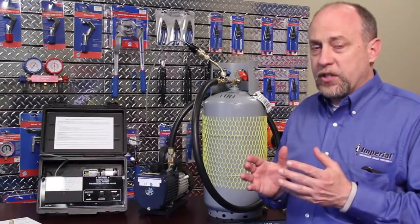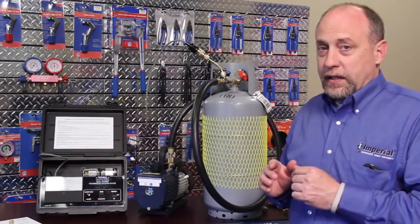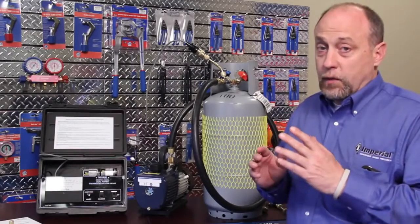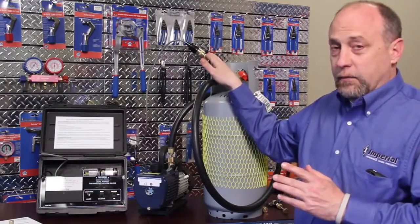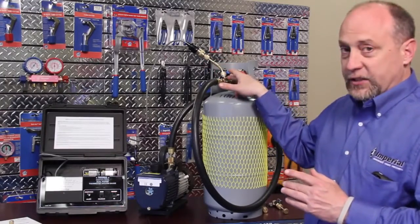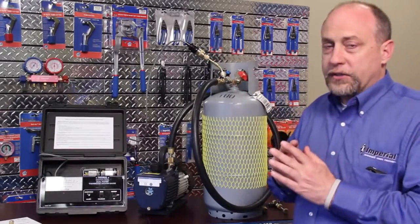The vacuum gauge is a very precision device. It will very quickly show you leakage in your components, so we want to make sure we're using good components to start with. If you cannot pull a vacuum and hold a vacuum, the first thing you need to check is the connections at your hoses, your core tools, your connector — make sure all those things are tight.